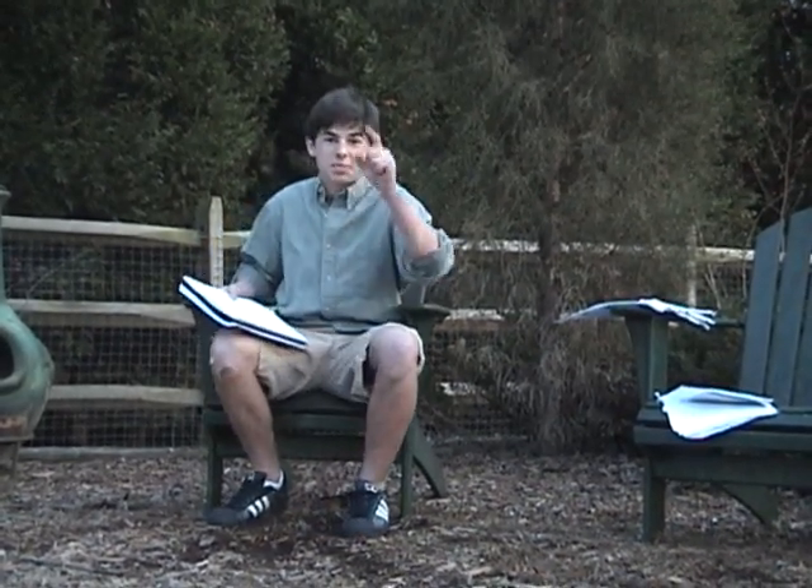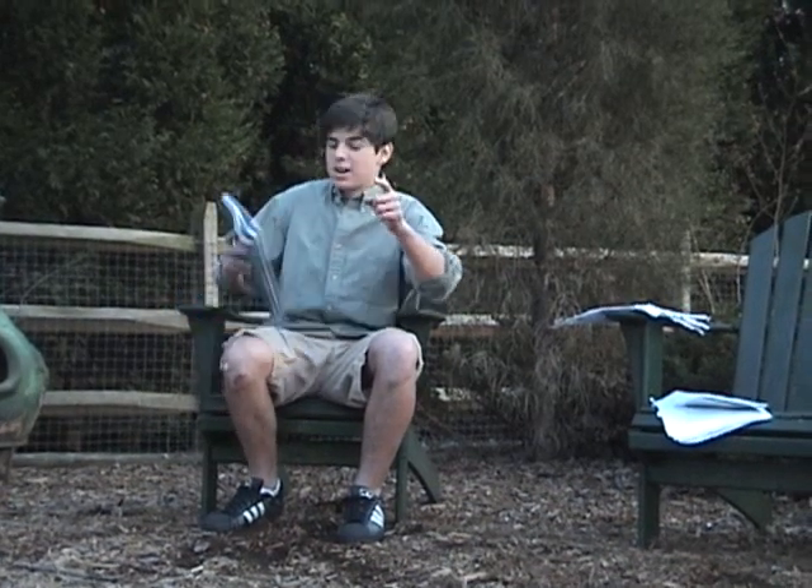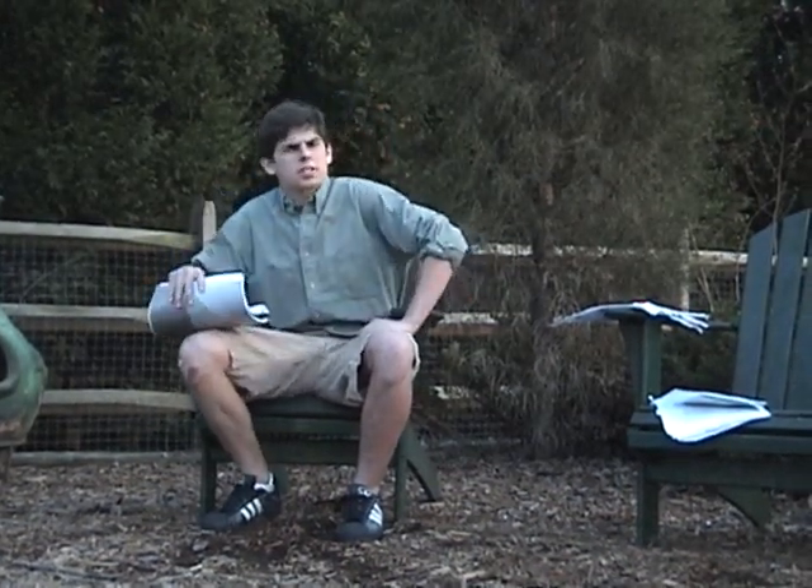G'day there! This is Robert Morton's Element Hunter, and today we're gonna get us some rhodium. But before we go get us some rhodium, I want to figure out what rhodium is all about.